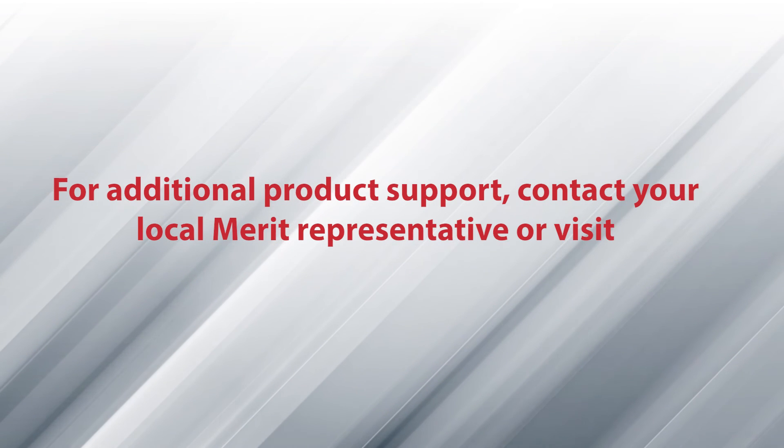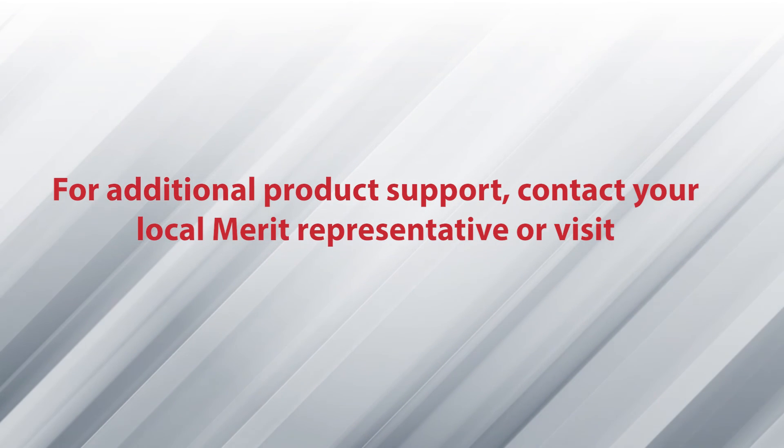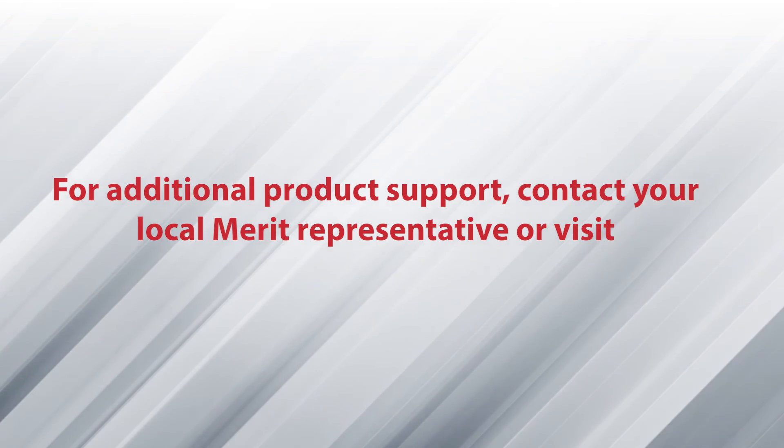For additional product support, contact your local Merit representative or visit merit.com customer support.